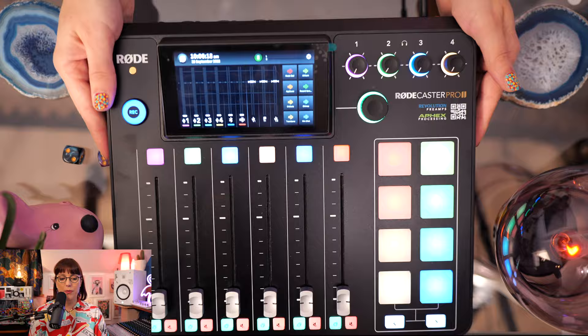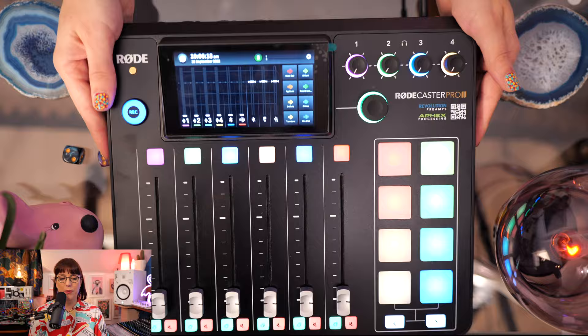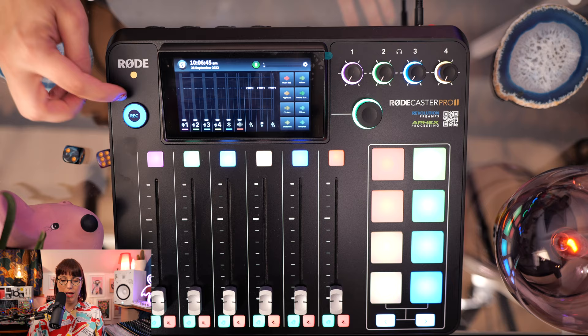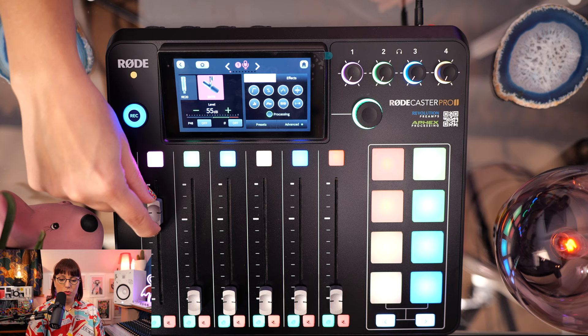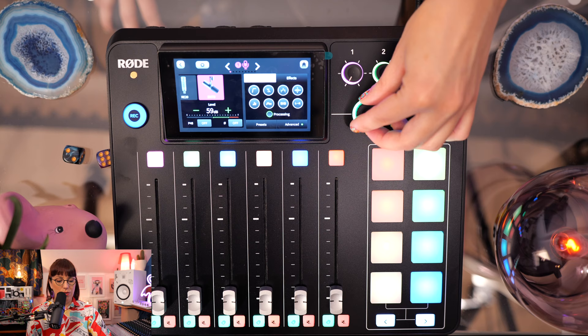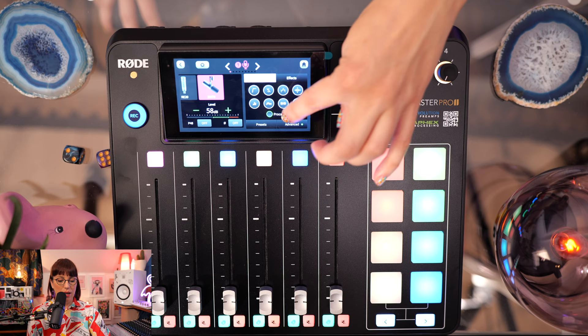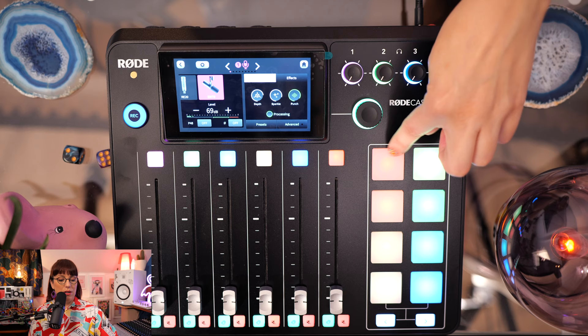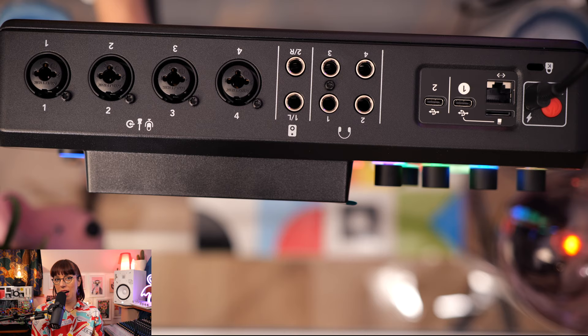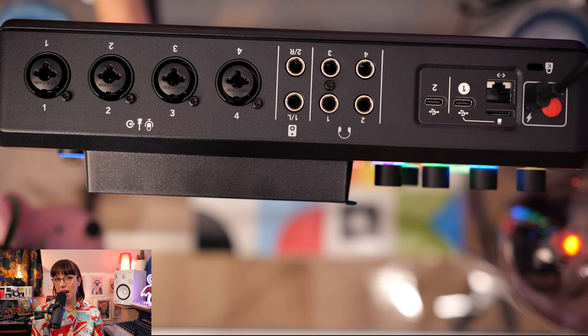It has a high-definition touchscreen and a rotary encoder for easy navigation and control. Looking at the Rodecaster from above, it doesn't feel too heavy but has a good weight. Here you see the record button, the channel buttons to select different channels, and the faders which feel really good. This is the listen and mute button, these are the headphone gain knobs, and this is the main gain — it's also an encoder so you can push it and use it to adjust the pad gain up or down. These are the smart pads you can use for sound effects or fades, and these are the scene switching buttons. Here are four high-quality combo inputs for connecting microphones, instruments, and line level devices, with a high-gain preamp offering 76 dB of gain.